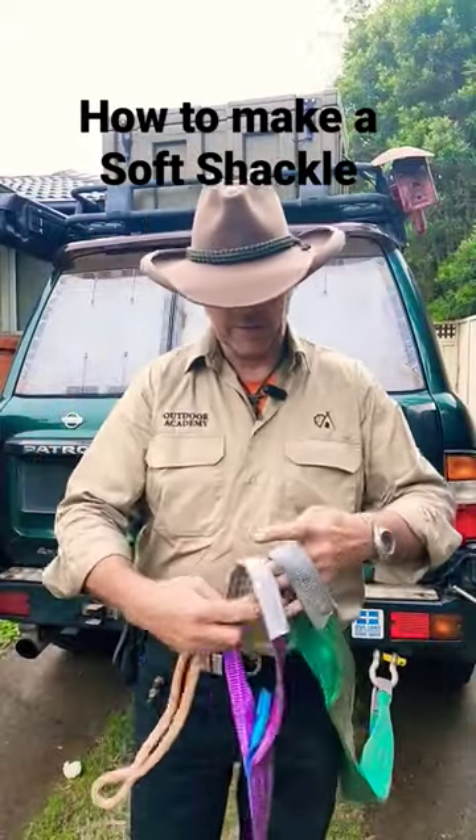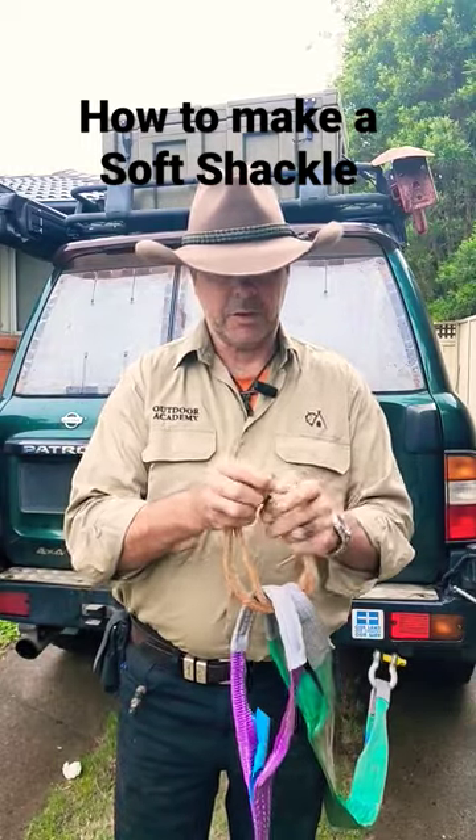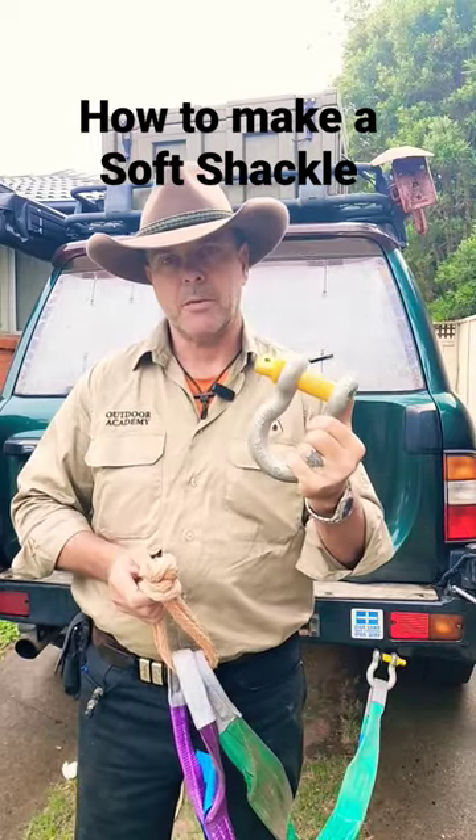Soft shackles have become a popular way for four-wheel drivers to join straps together, as an alternative to the old bow shackle which could end up through your windscreen.